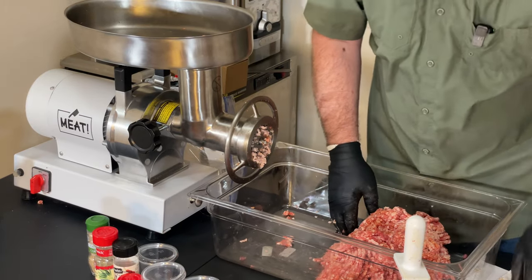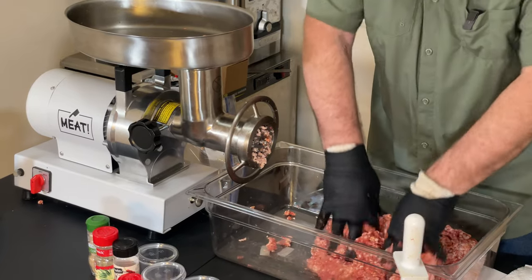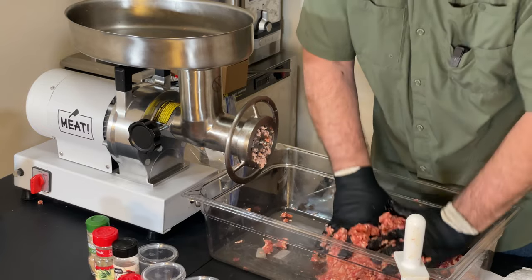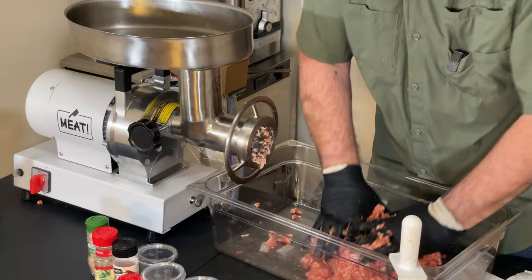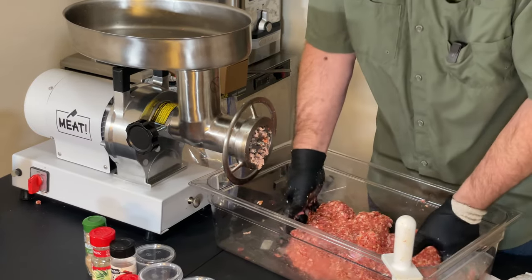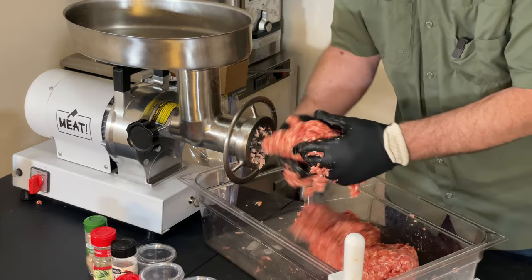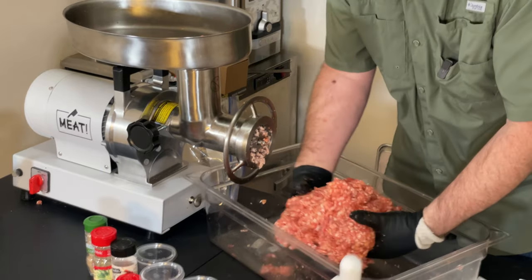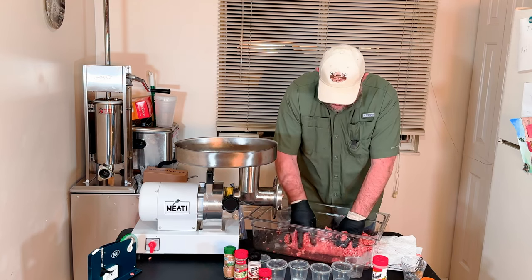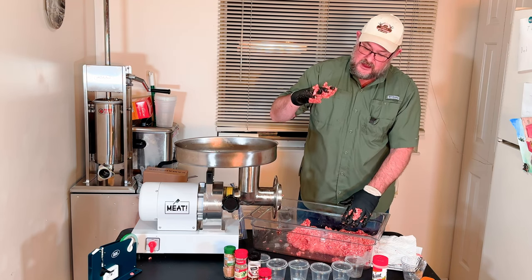Now we want to mix this and get a good consistency. We've already got everything in it that we're gonna need — no binder or anything like that. This is actually coming together really, really well. We're gonna fill one-pound bags with the stuffer and work them out into patties. We actually have this amazing recipe with JD-type sausage, zucchini, pasta, and tomatoes — it's absolutely amazing. That's the first thing we're gonna make with this because the kids and I love that meal.